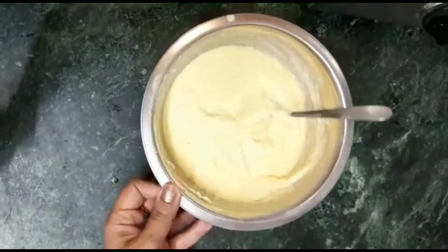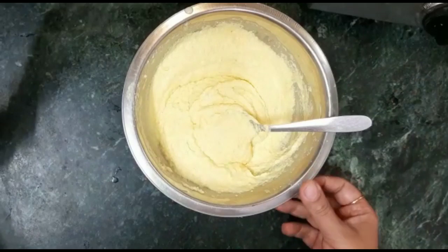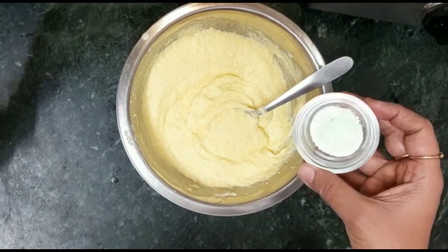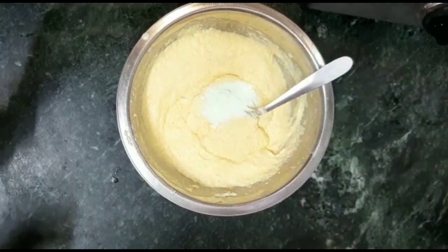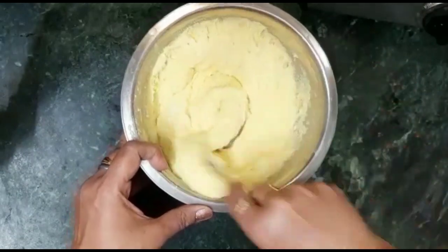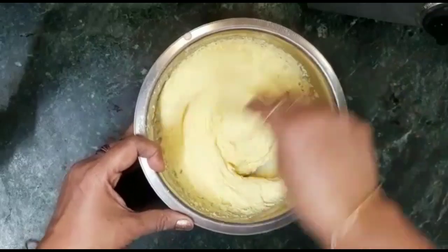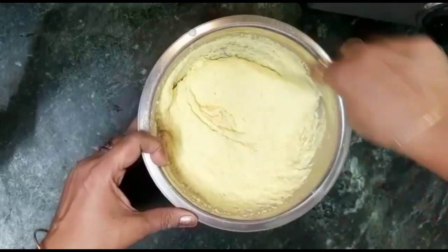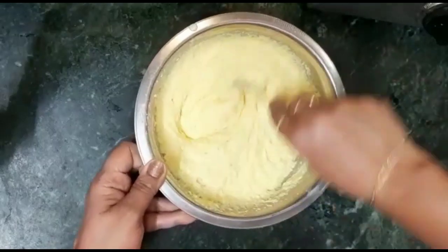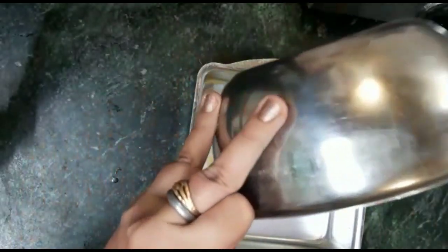We will add some oil and mix it. We will add 1 packet of Eno fruit salt — this is the number one flavour. We will add it nicely and mix. We will add the batter into the greased tray.